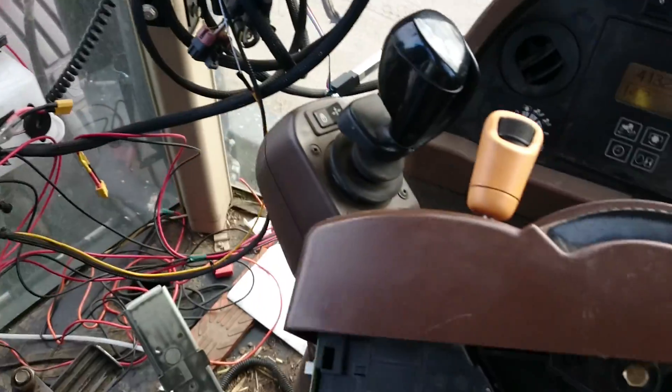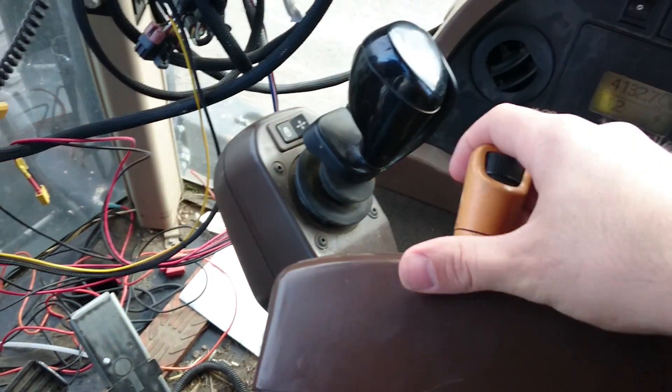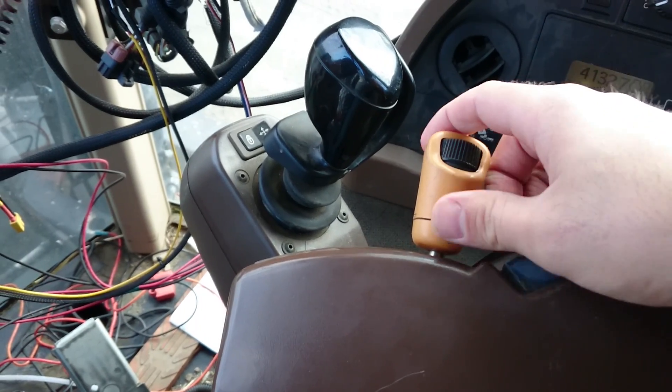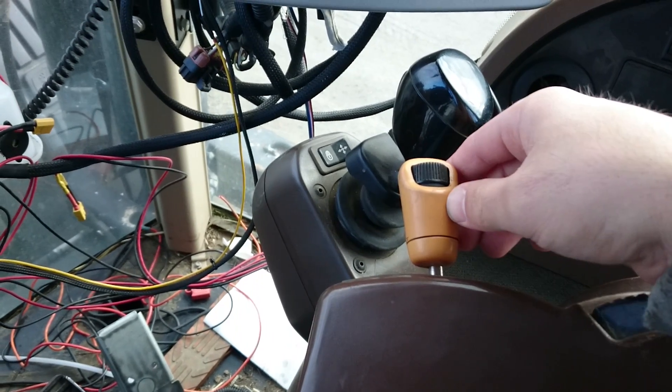Over here, this lever does the speed control for the tractor. That one puts it into gear. This one tells the tractor how fast you want to go. It's at its slowest position now and you move it forward and the tractor goes faster.